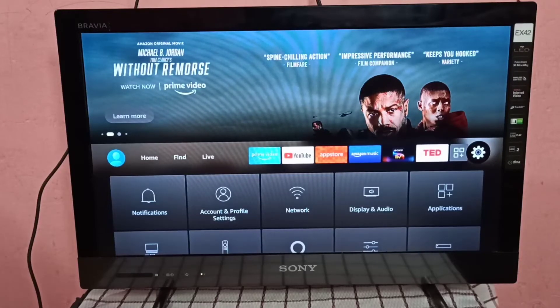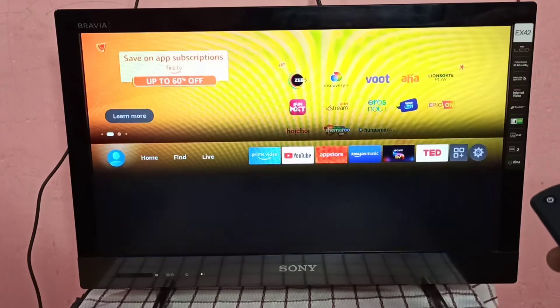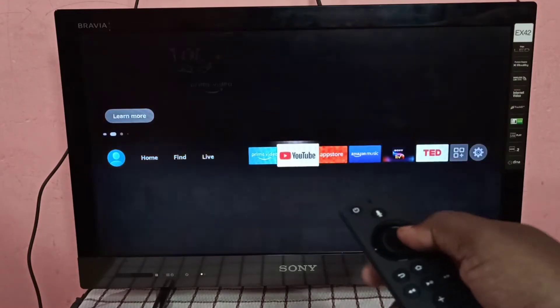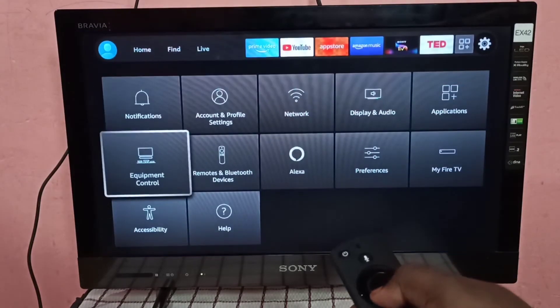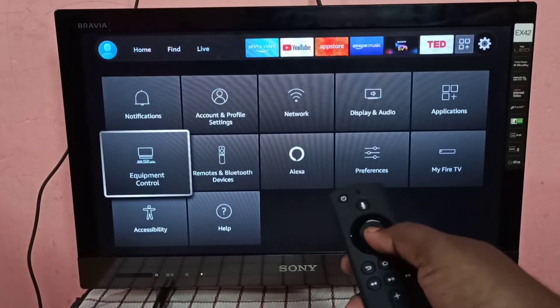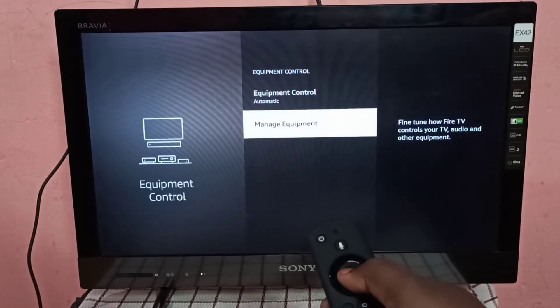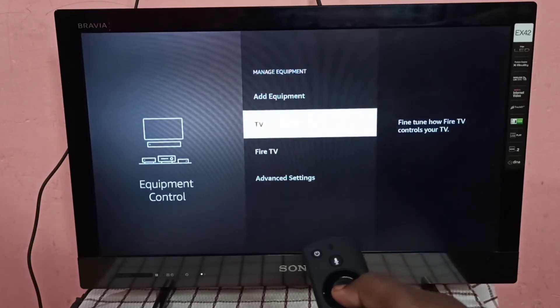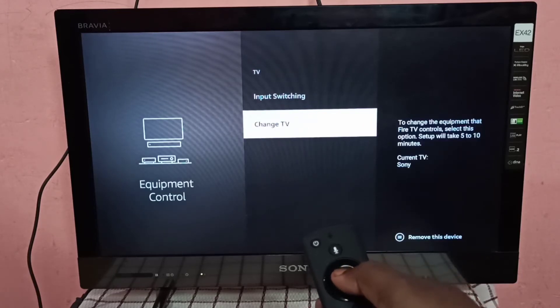This video shows how to pair the power and volume button of an Amazon Fire TV Stick remote to a TV. Go to Settings, then select Equipment Control, then select Manage Equipment, then select TV, then select Change TV.